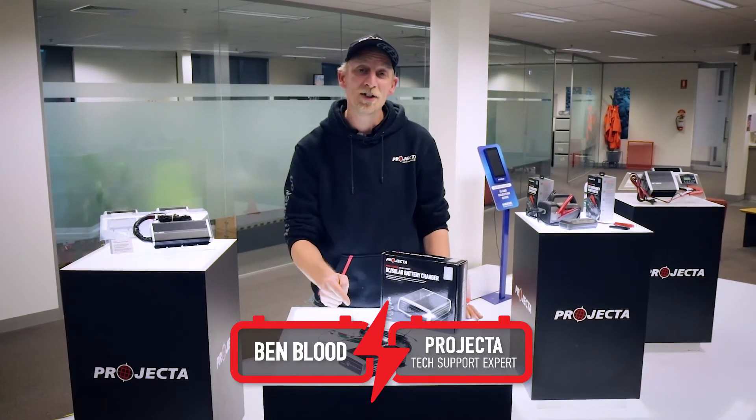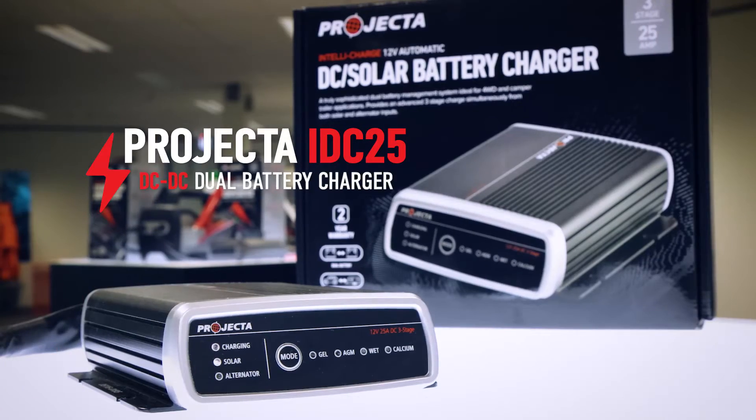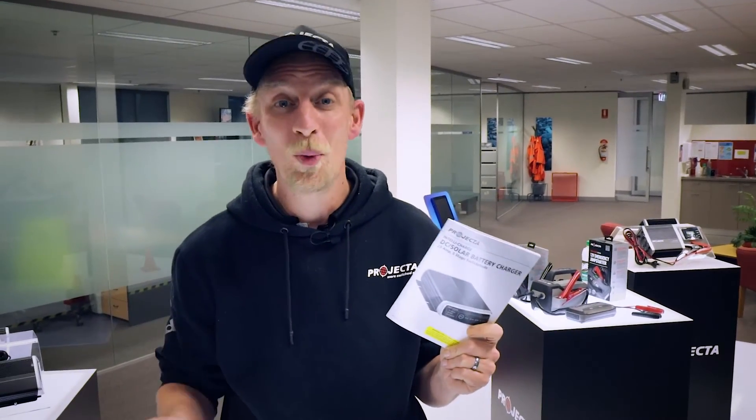Hey guys, it's Benny again. Now the IDC25 has a number of different fault indicators that can let you know when something's going wrong. Now while they are all in the manual, who could be bothered reading? So I thought why not put it together in a video.